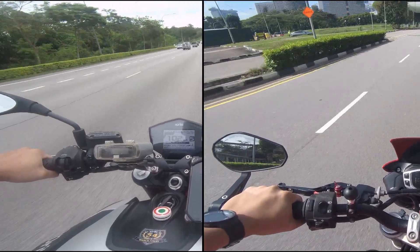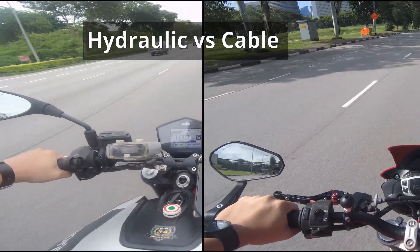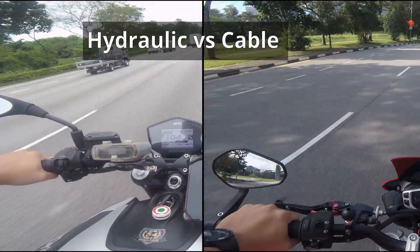Hi guys, welcome back to our video again. In this video, we want to share with you about the difference between a hydraulic clutch and a normal cable clutch.